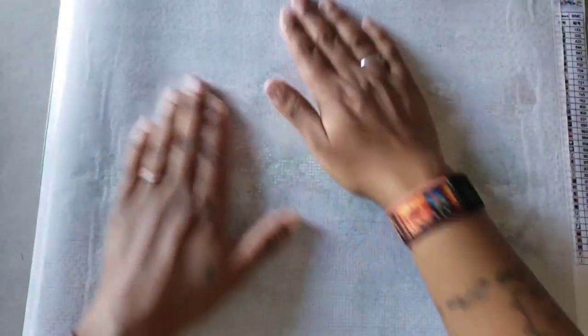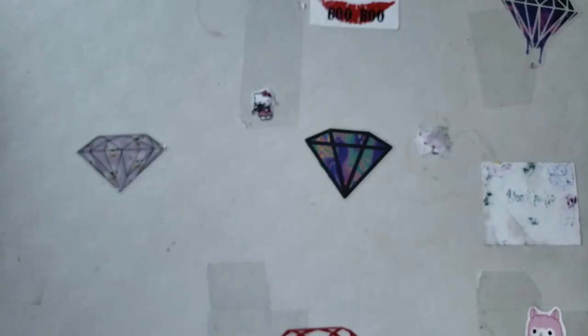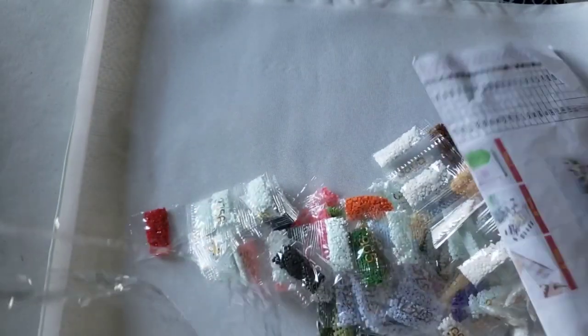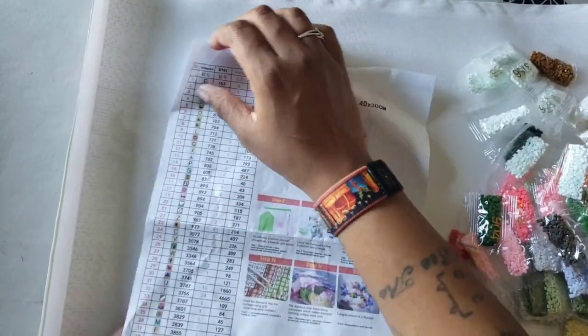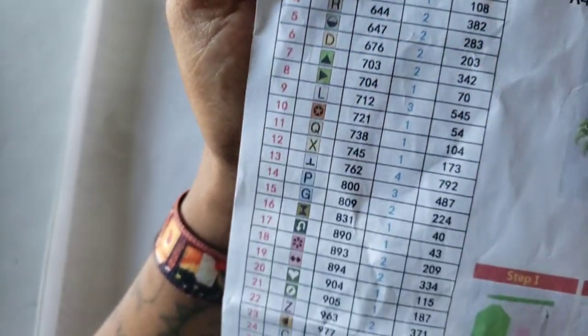All right, so we finished riding the struggle bus. We got the paper on there and as you can see there's no damage to it, so it came in good condition. Take a look at the drill — it doesn't look to have a lot of colors. It has 38 colors. The symbols look nice and bright and they look like they're not going to be hard to read, so that's a plus.